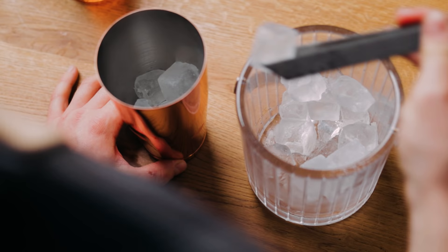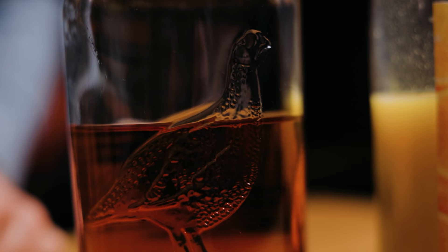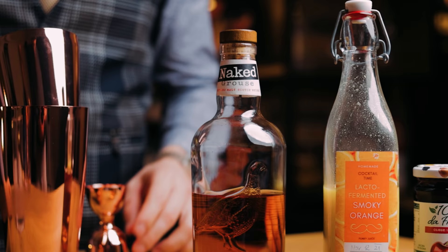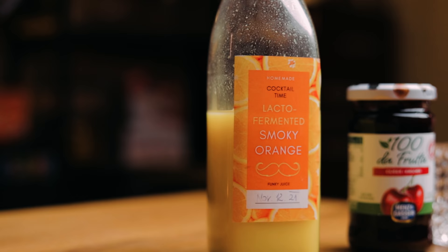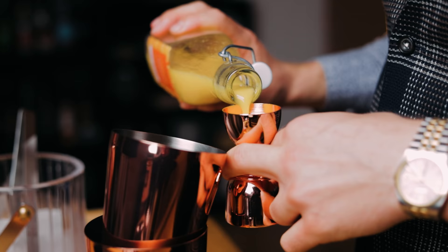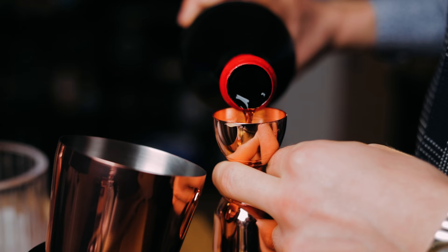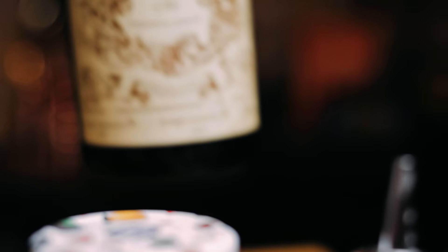Just like the original recipe, this will be a shaking cocktail. For the base I'll be using the same whisky I used for the New York Sour — the Naked Grouse blended Scotch. Add 37.5 ml or 1.25 oz of our Scotch. Next is our lacto-fermented smoky orange juice, 22.5 ml or 0.75 oz. If you didn't use the smoky black tea during fermentation and you still want some smokiness in the cocktail, you can add half a bar spoon of a peated Scotch. Follow that with the same amount — 22.5 ml or 0.75 oz of Antica Formula sweet vermouth.